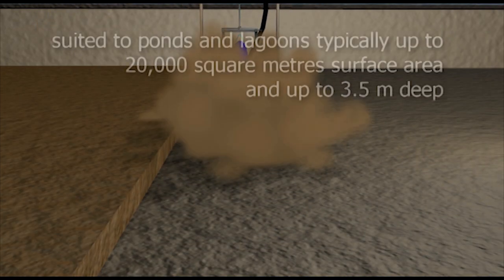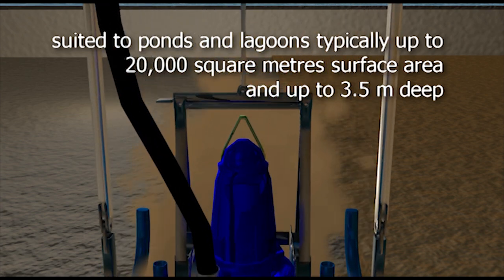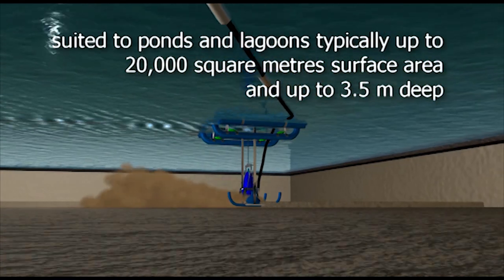The unit is suited for ponds and lagoons, typically up to 20,000 square meters surface area and up to 16 feet deep.